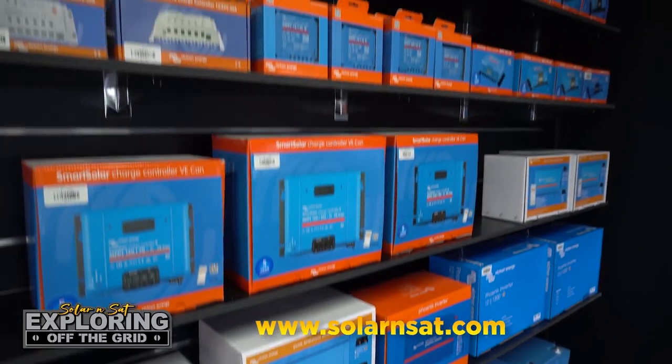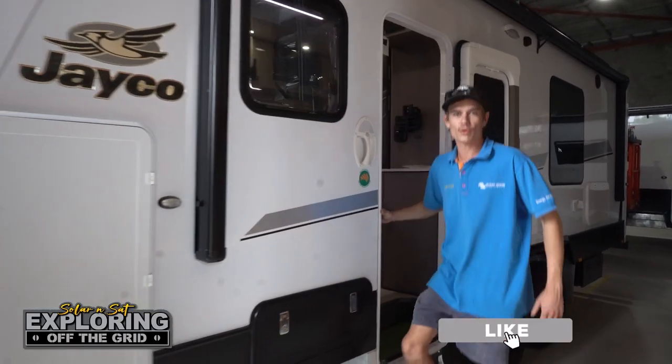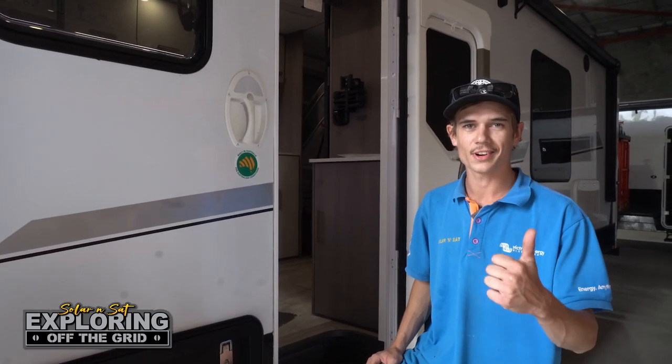Just a quick reminder that we are national distributors of all Victron Energy and Shervie solar products, so whether you're an end user or you want to buy wholesale for your own business, make sure you check out our website. There you go guys — another huge off-grid power system in this Jayco Silverline, ready for these customers to go exploring off the grid.